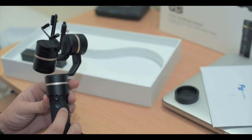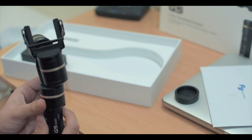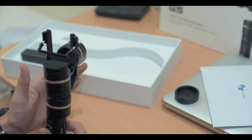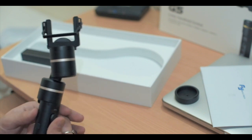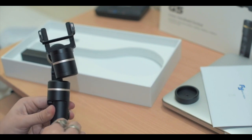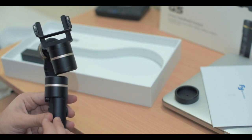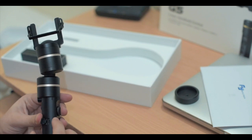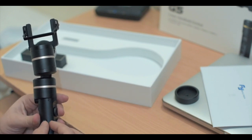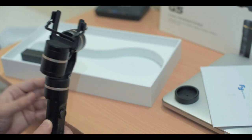Then there's a last button called the trigger button, which you double-click to move the camera back to its default position facing front. And there's a USB port which you can use to charge the gimbal or attach the extra cable that comes with it to your GoPro to supply power to it while you use the gimbal.